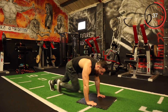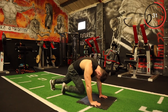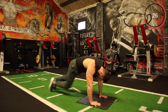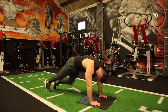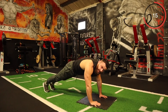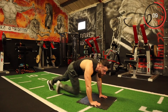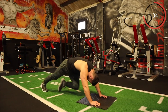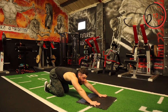One, two, three. Keep it going — every rep, a few more seconds. One, two, three. Brilliant work, team.